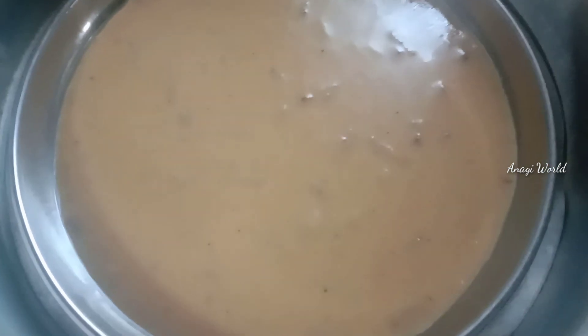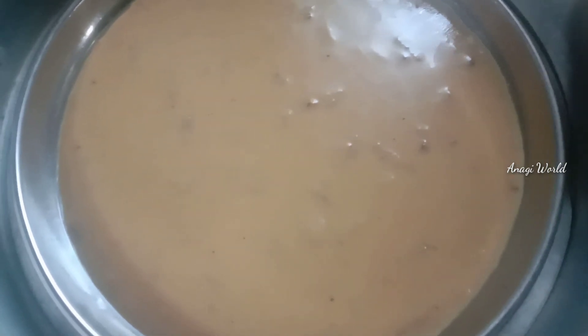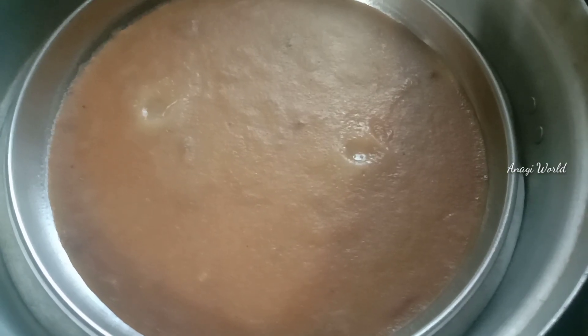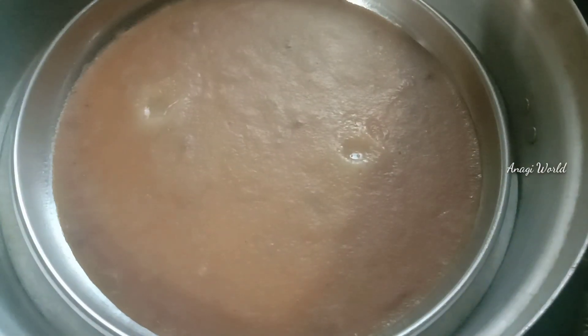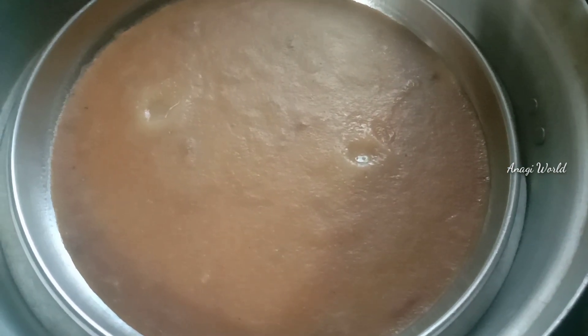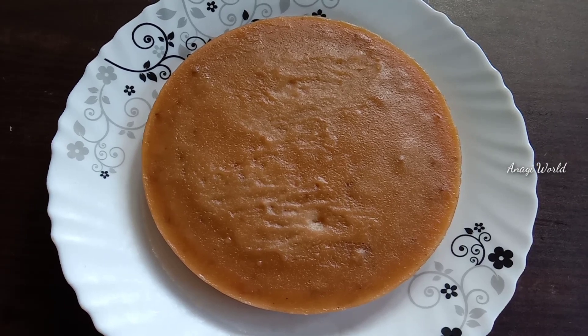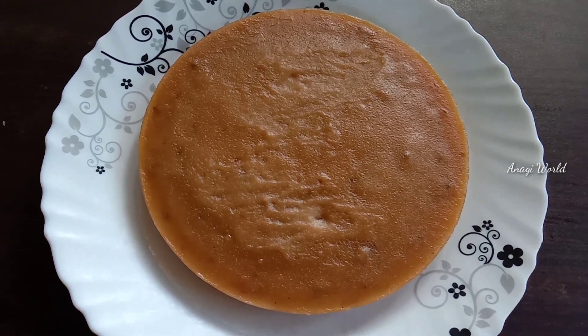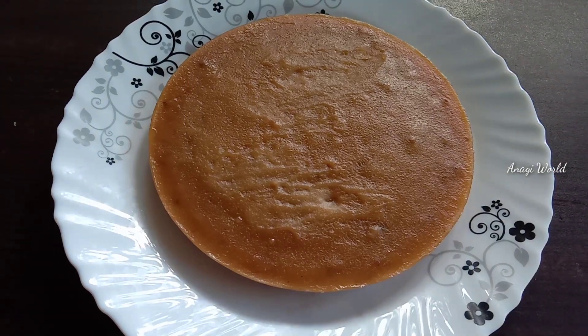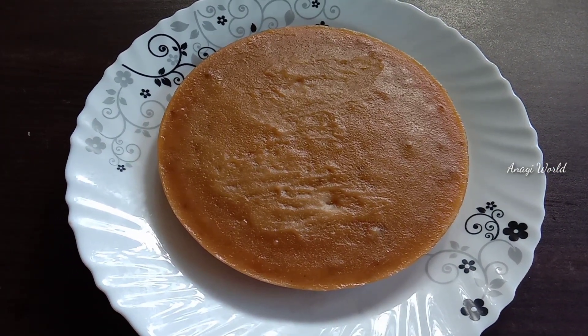I think we should try to make a recipe for 10 minutes. We will try to make a recipe for 10 minutes. If you have a recipe for 10 minutes, please try to make a recipe for 10 minutes.